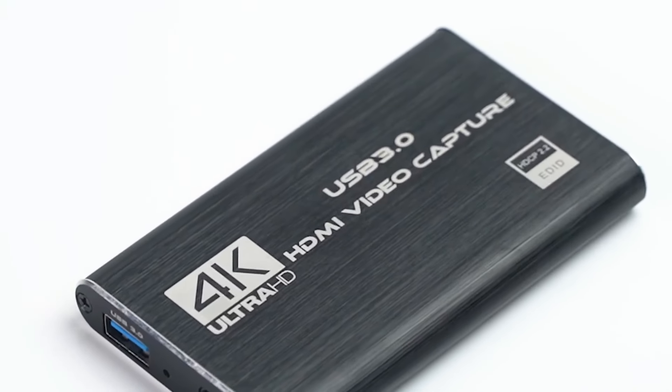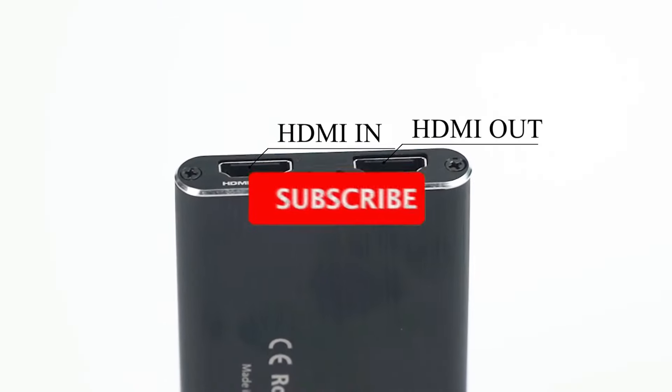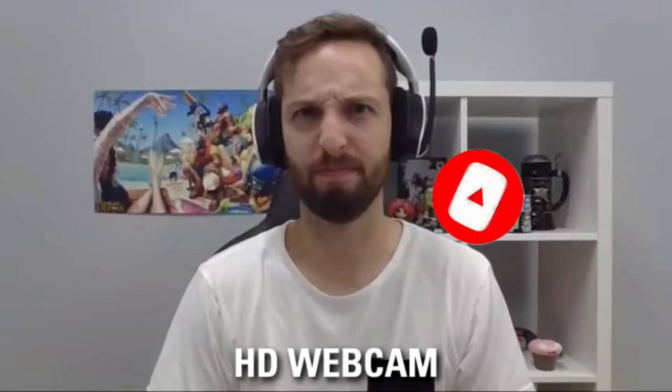So what do you think about this video? If you found it helpful in making your decision, kindly subscribe to our channel and click the bell icon to be notified of our upcoming videos. Thank you for watching.